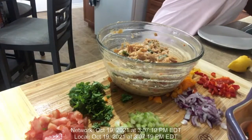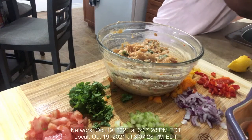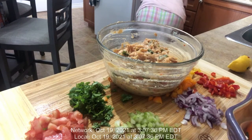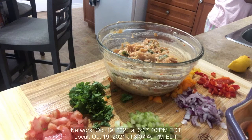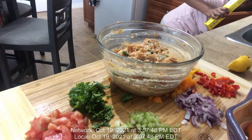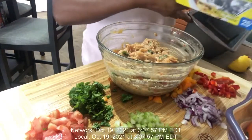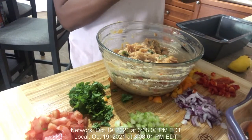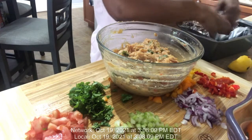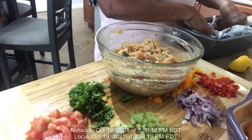So let me just get my pan. As you can see here, I have my bread pan, and I'm going to use that.